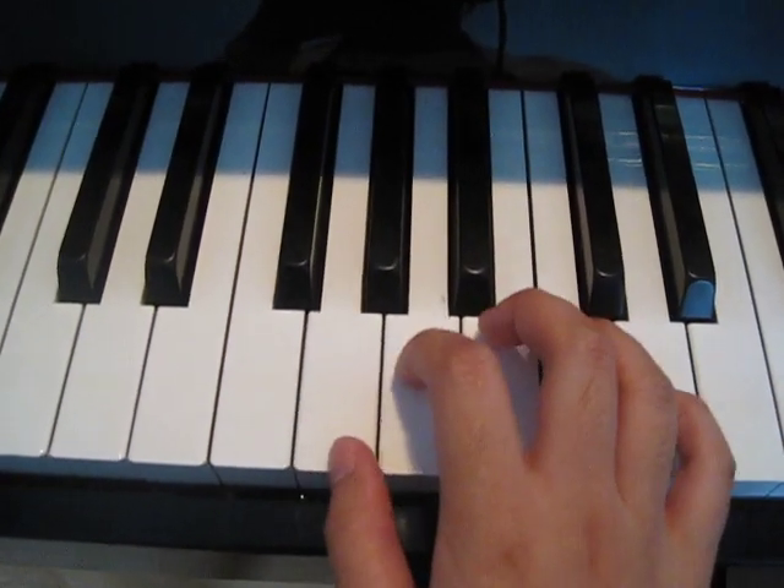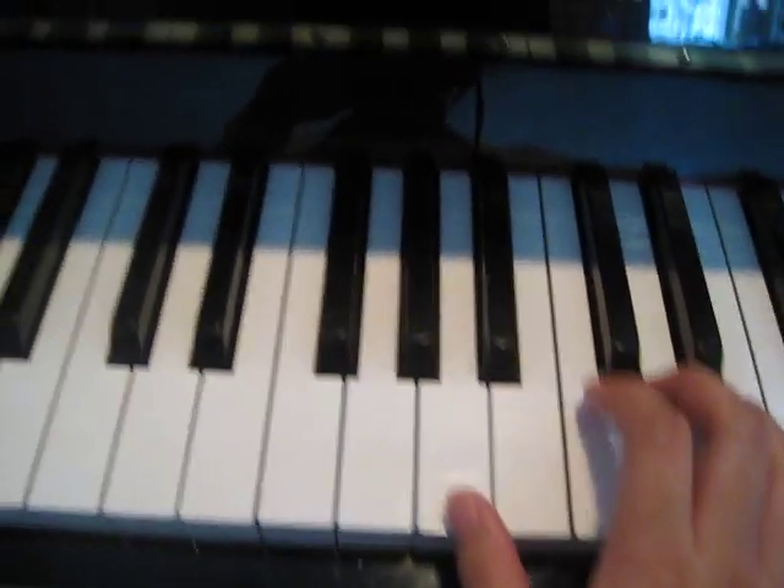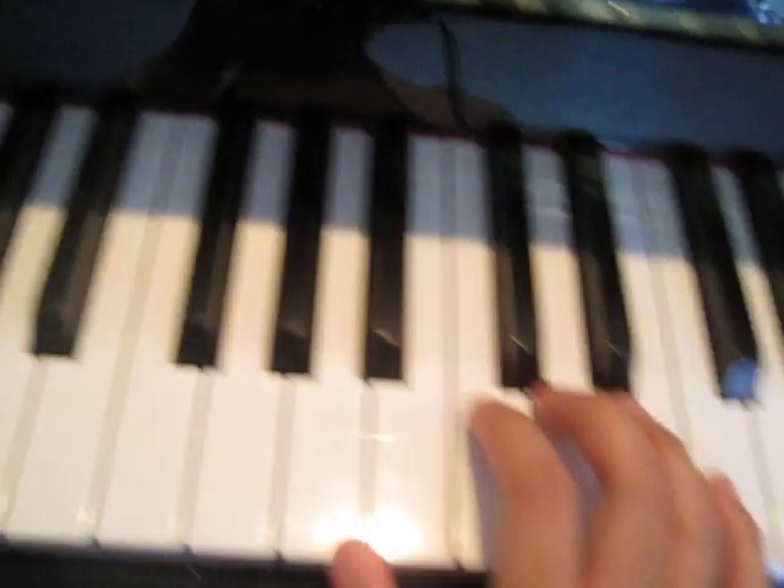So one more time. Okay, and then the next line, which I'm going to play in the right hand, is like this.